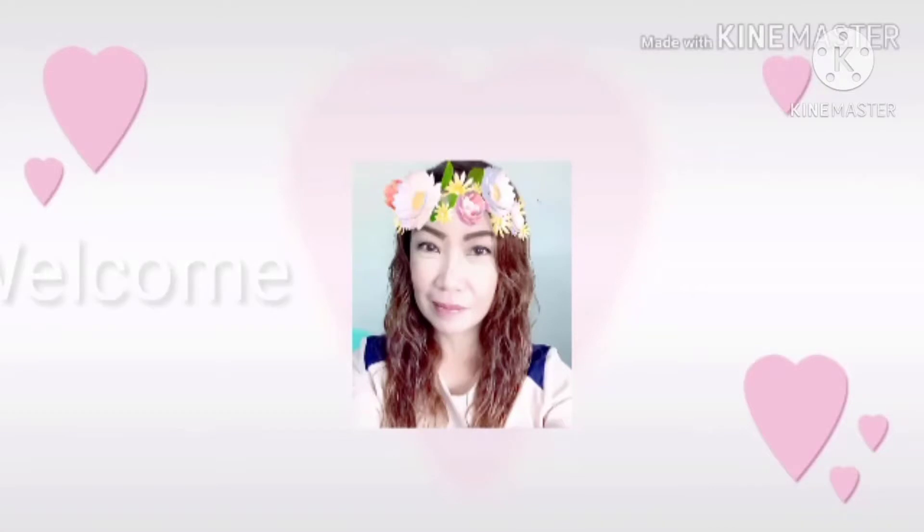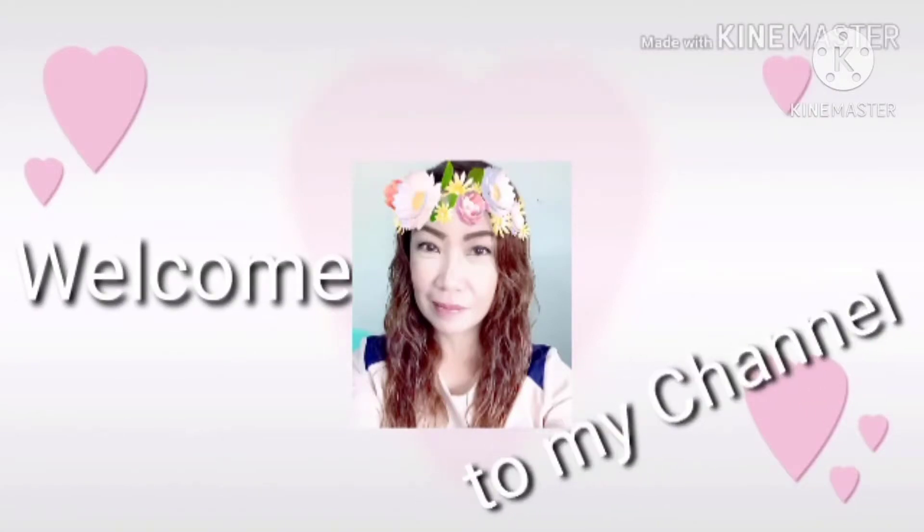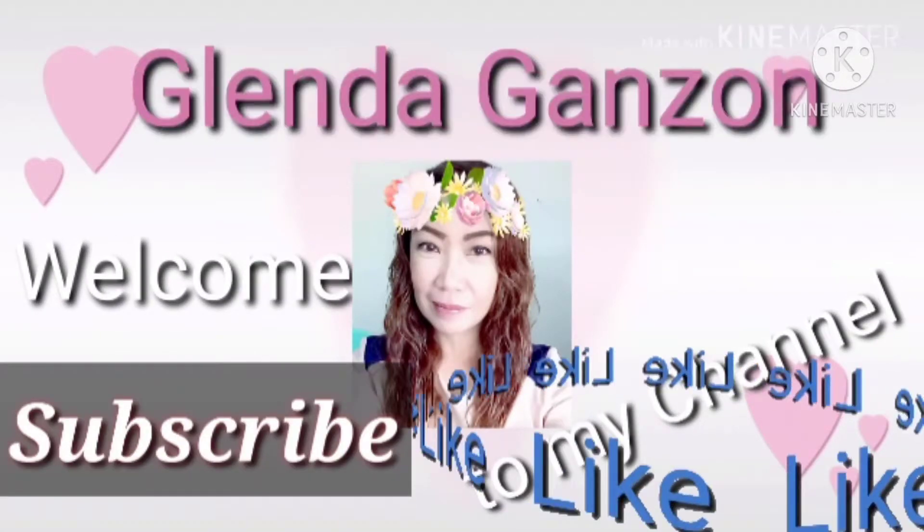Hi everyone, this is Glenda Ganzon and welcome to my channel. For today's video, I'm going to assemble the BM800 and V8 sound card that I ordered from Lazada during the 11-11 day sale. Please watch this video until the end and learn how to assemble the BM800 plus the V8 sound card.